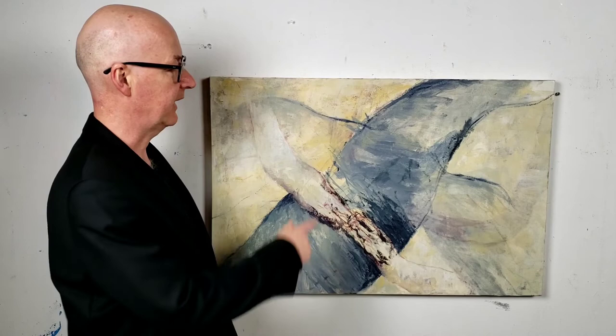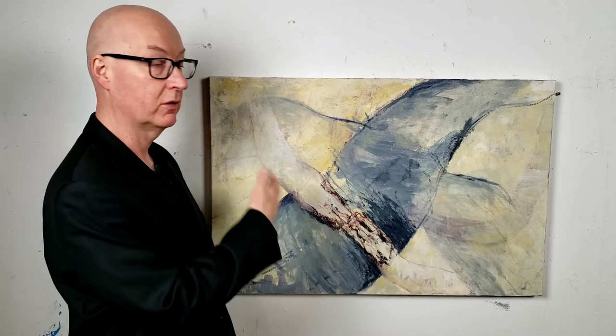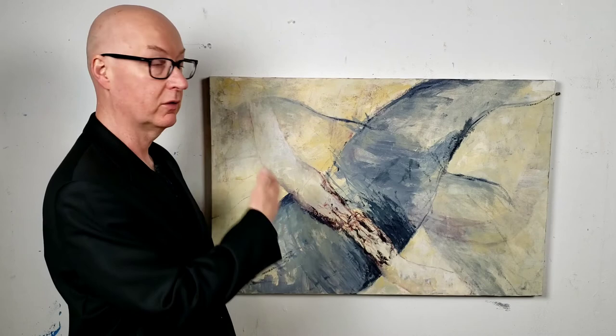Then splashes of Naples yellow to brighten the colour palette here and there. Compositionally, even though the objects are derived from the real world — the Crowe hands — I was playing with the composition in a more abstract fashion here, just to see how the shapes could fit in a different way within the rectangle of an oil painting.